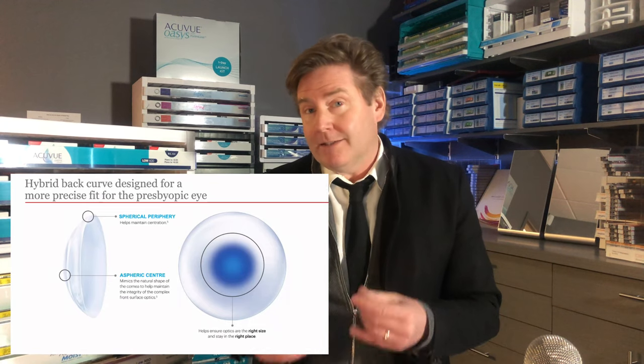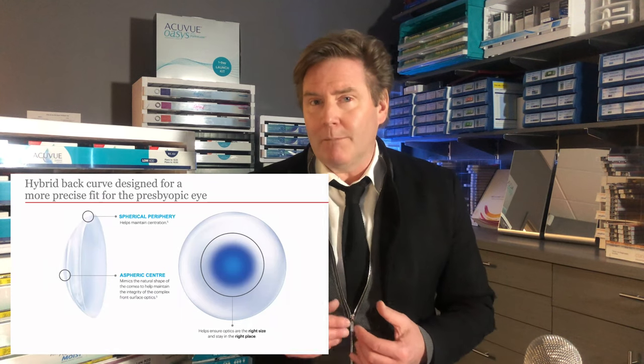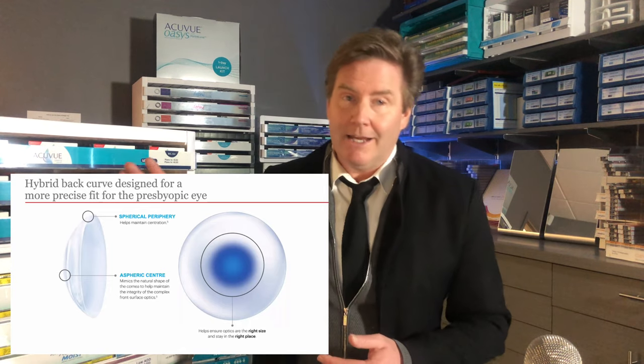This makes the lens very stable and well-centered. It doesn't have a lot of movement, so you don't get fluctuation in your vision — giving you clearer, more stable, and more consistent vision.